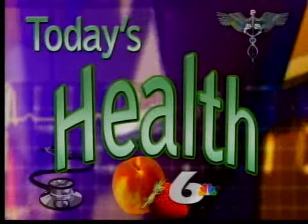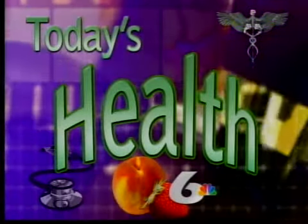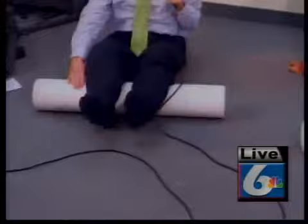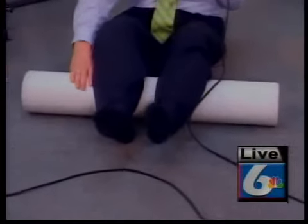We are in the gym this morning. We're talking about this new craze to hit the fitness world, and they're called foam rollers. These things are just unbelievable, and they look like something that a child would play with. This is like something I could really enjoy just rolling around on.